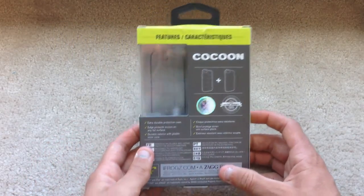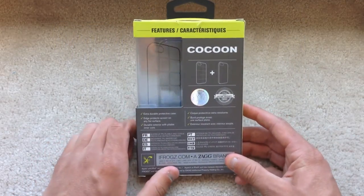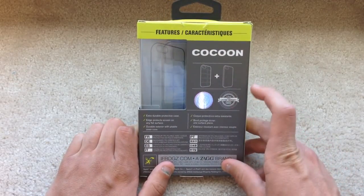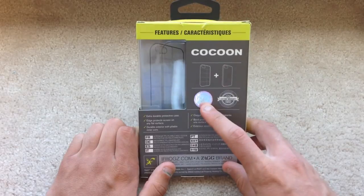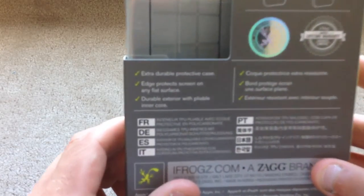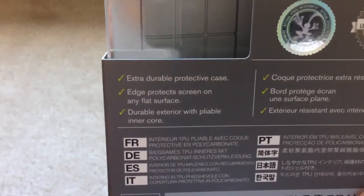On the back, it tells you more of the features. It's got more Cocoon branding, it shows you that it's a two-part case, the seal of quality, and what was on the inside of the flap. And that's about it for the packaging.